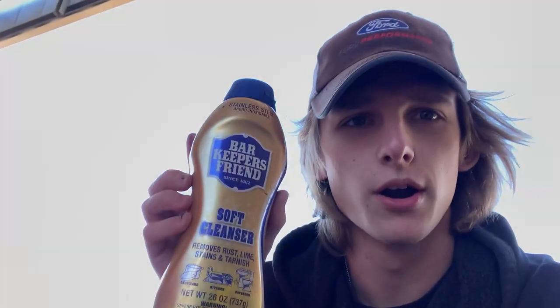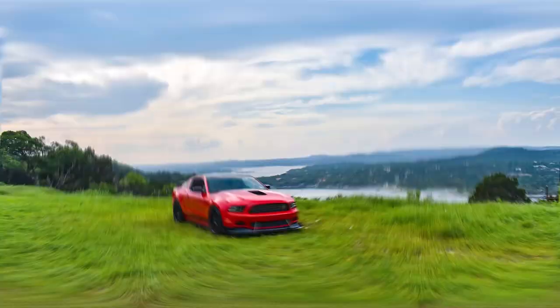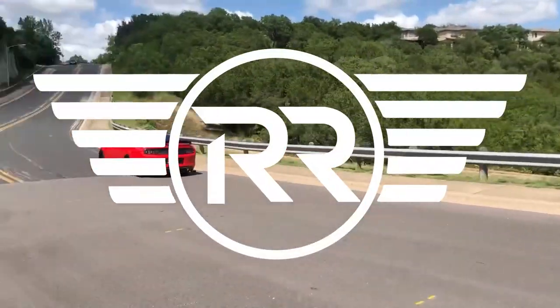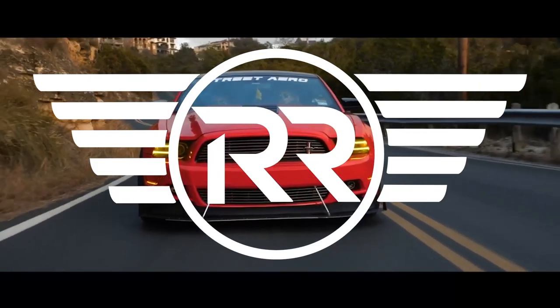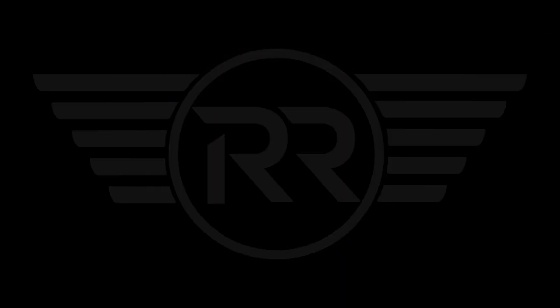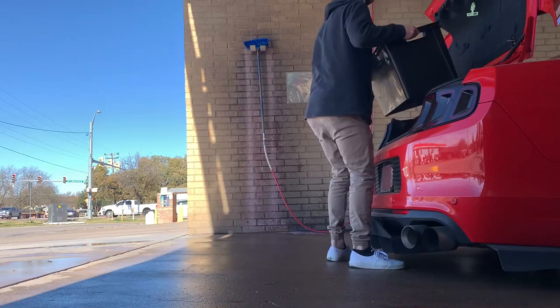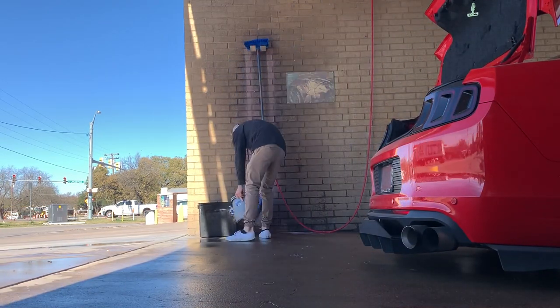First thing I'm going to start off with — I don't remember where I learned this or saw this from — but this is Bar Keepers Friend right here. I don't remember where I actually picked up this secret or tip, but Bar Keepers Friend is great for detailing your exhaust and makes it look almost brand new.